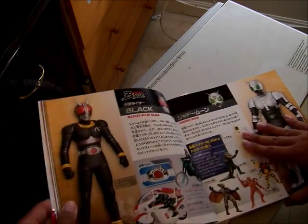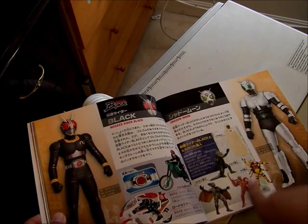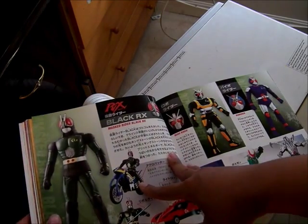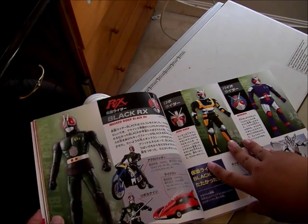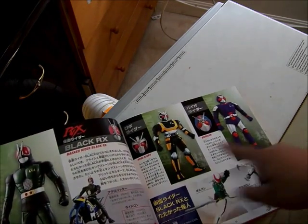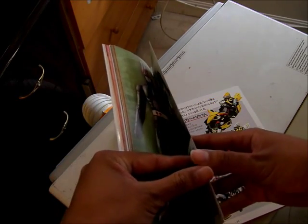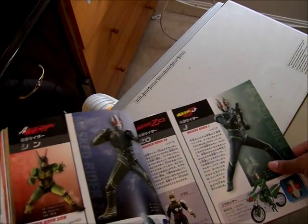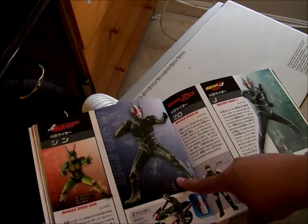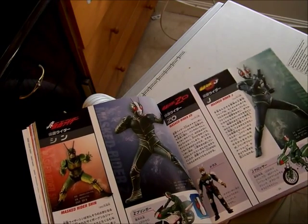Here's Black and Shadow Moon with the Kingstones. There's Gorgon. There's Black RX, the sequel — the car — and his forms Robo Rider and Bio Rider. And this page is the movie Riders: Kamen Rider Shin, Kamen Rider ZO, and Kamen Rider J — pretty good movies.